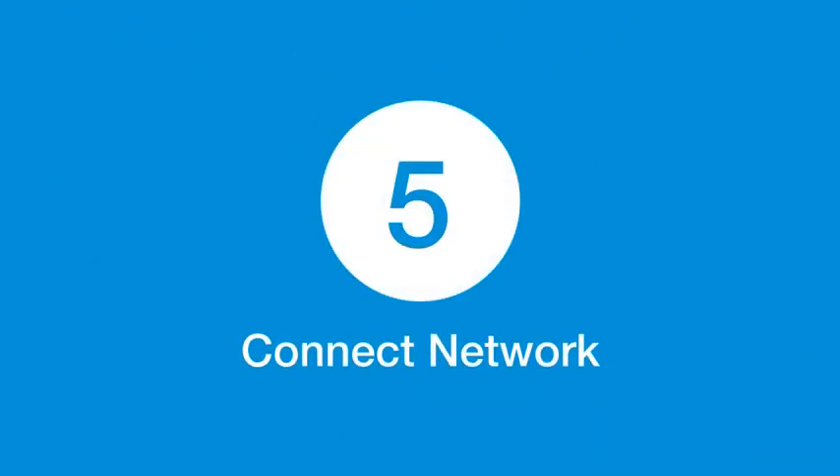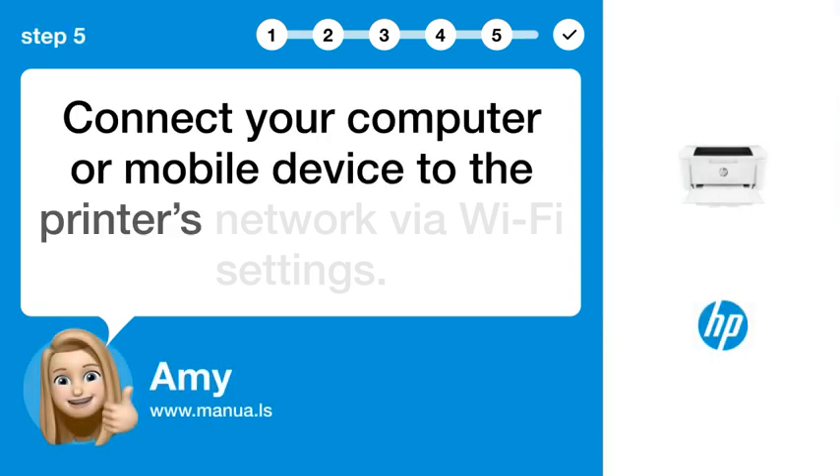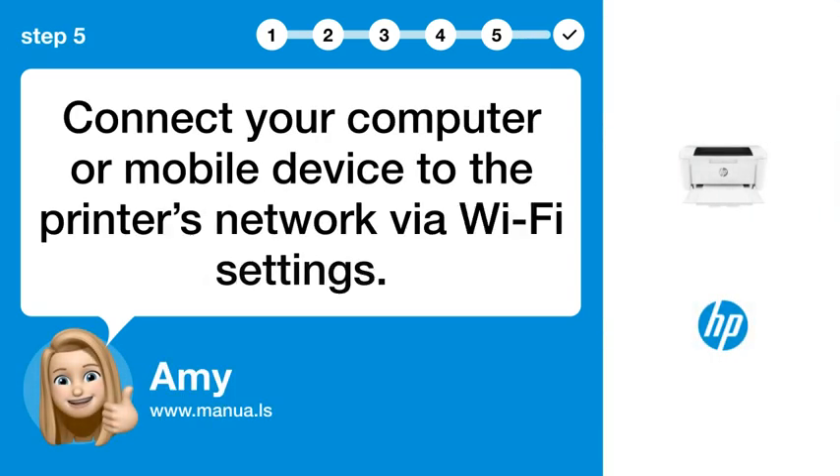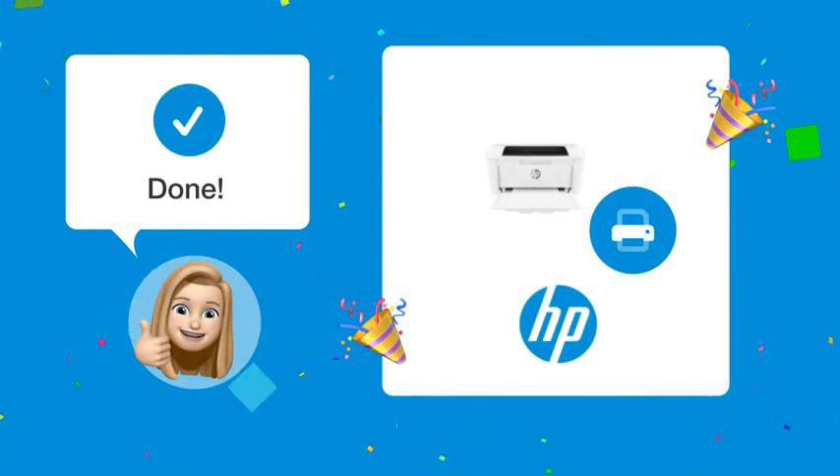Step 5: Connect network. Connect your computer or mobile device to the printer's network via Wi-Fi settings. By following these steps, you should now be able to connect your HP LaserJet Pro M15W to your Wi-Fi network.